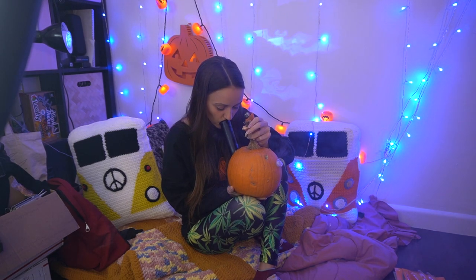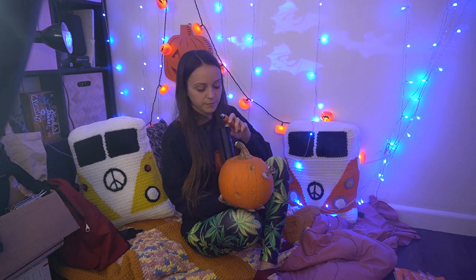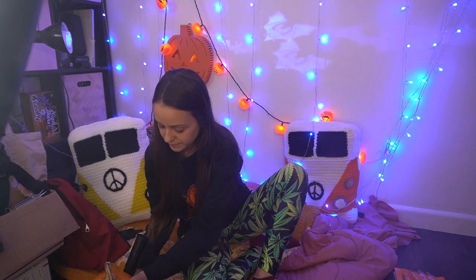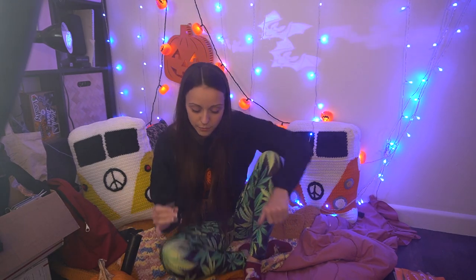This honestly is probably the most functional pumpkin bong I've ever made. I'm really impressed. I'm definitely getting some chunks of pumpkin up the mouthpiece but it's just pumpkin, you know.